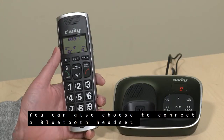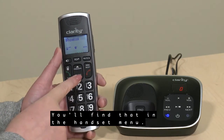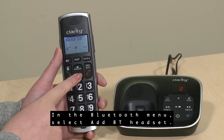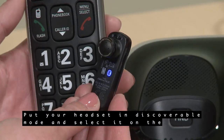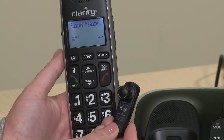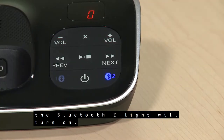You can also connect a Bluetooth headset to the BT914 for calls. You'll find that option in the handset menu. In the Bluetooth menu, select Add BT Headset. Put your headset in discoverable mode and select it from the handset's list when it shows up. Once your headset is paired with the telephone base, the Bluetooth 2 light will turn on.